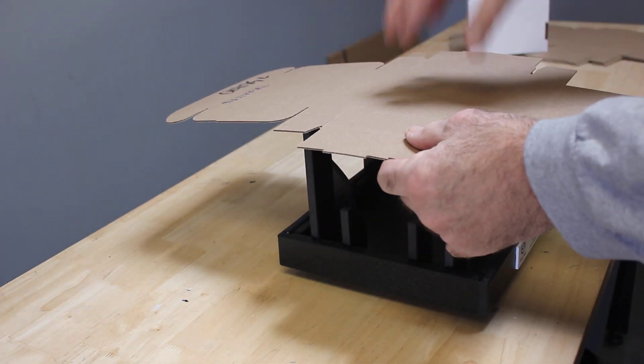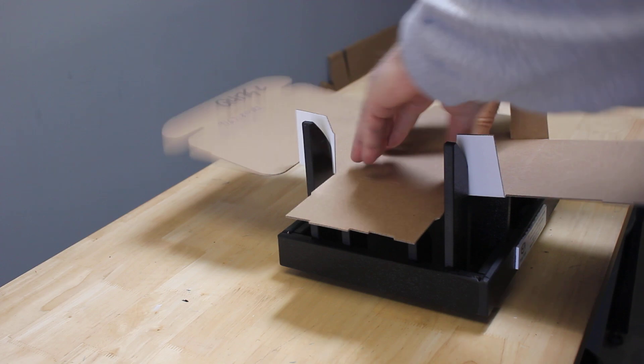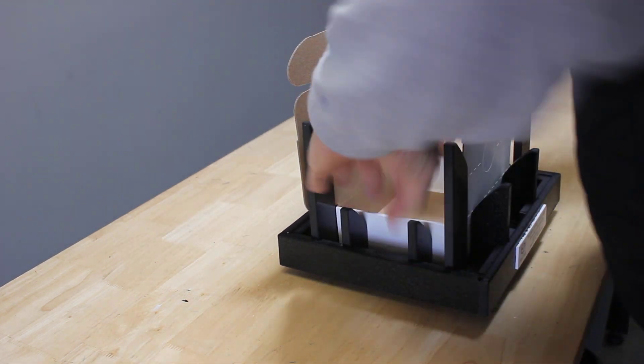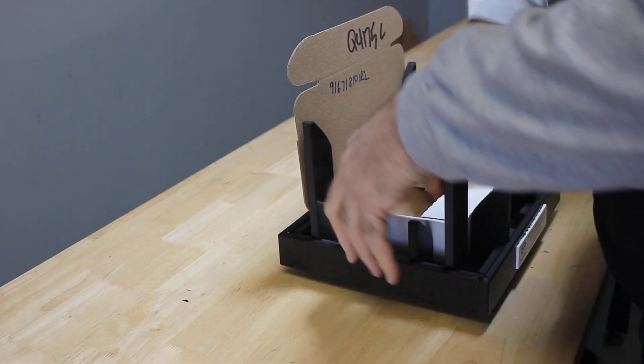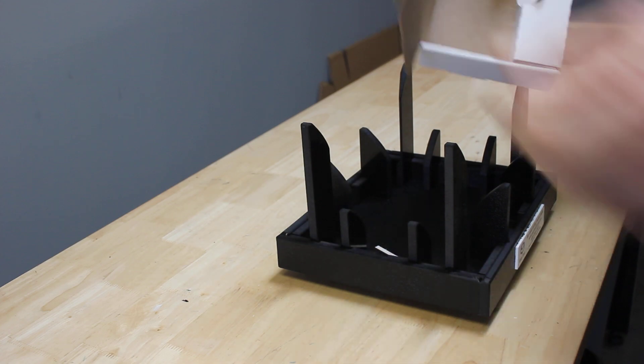Then press it down and make your fold — so set it, press it down, a couple of folds. And then you've got your insert here too, and you have your completed box. Thank you very much.